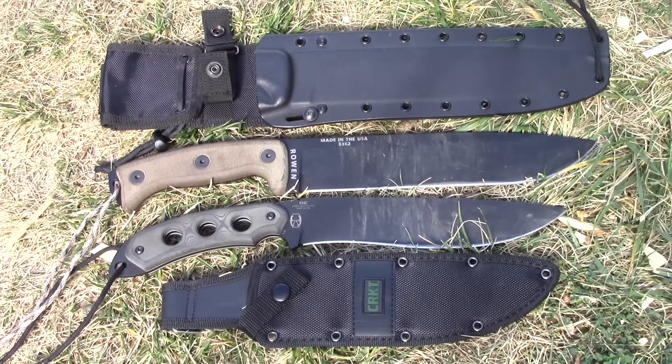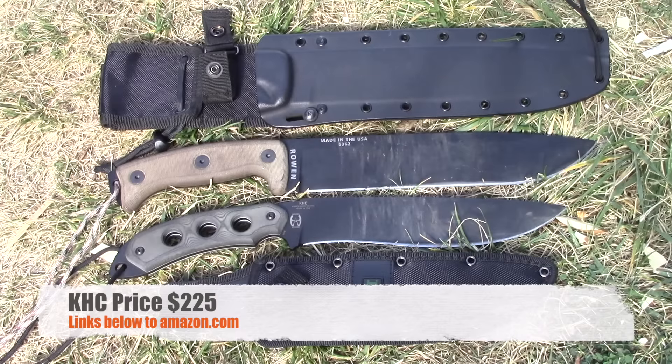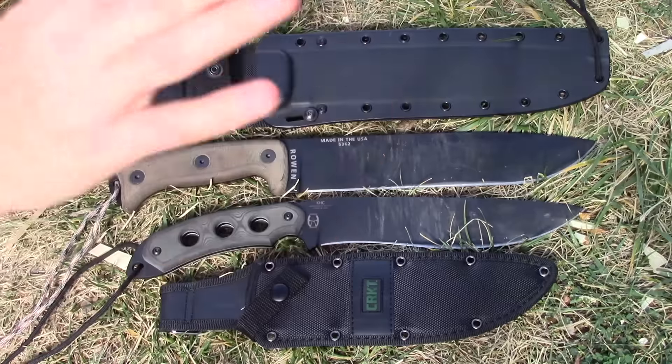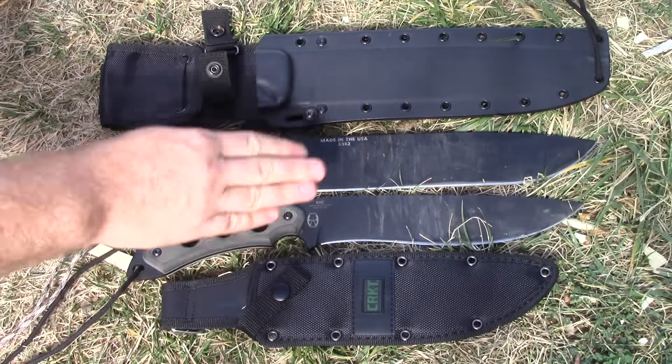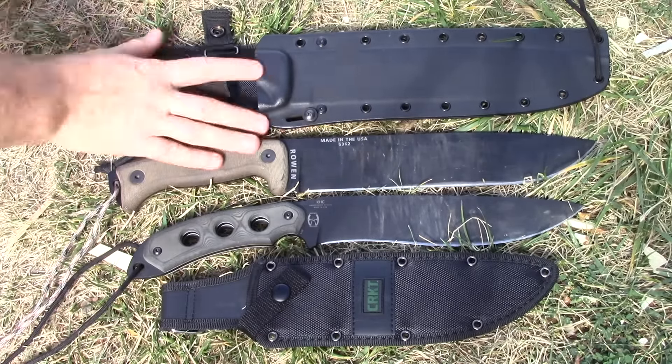I alluded to a moment ago the fact that there is like the shadow of the Death Star — impending doom — over this video, and I want to get this portion out of the way, because I believe the knife itself has a lot of really good things going for it. The problem is: when you go on Amazon the day I'm reviewing this, the CRKT KHC is going for $225. I'll say it again — $225. We're getting a nine-inch 1095 USA-made blade, 316 three-sixteenths-inch-thick contoured micarta handle scales, and a very low-cost, just-get-you-by nylon sheath.